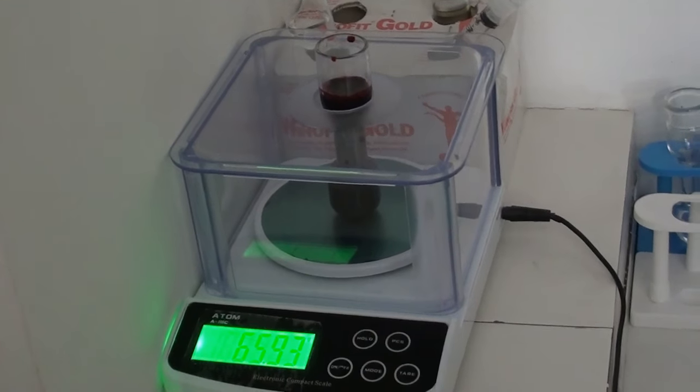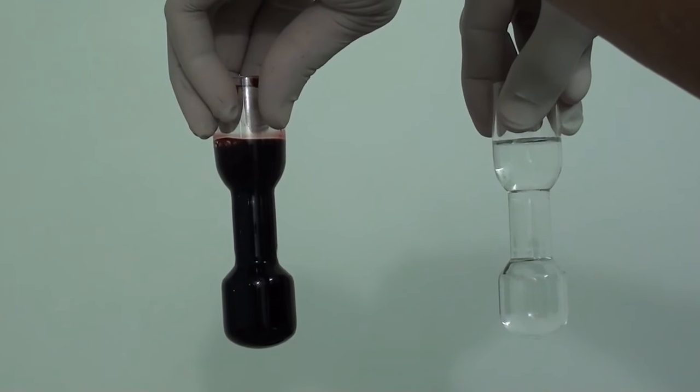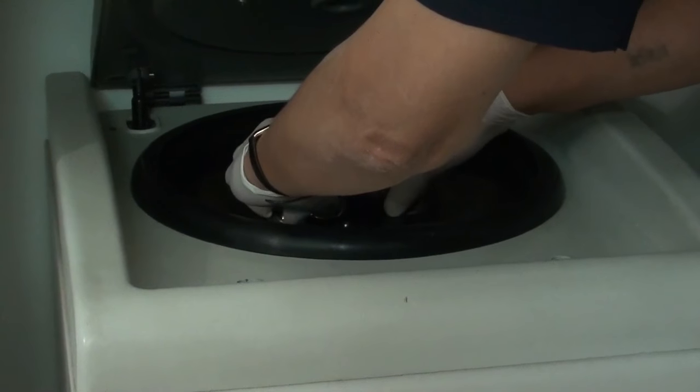Now take the weight of it, and take an equal amount of saline to neutralize it for perfect centrifugation.